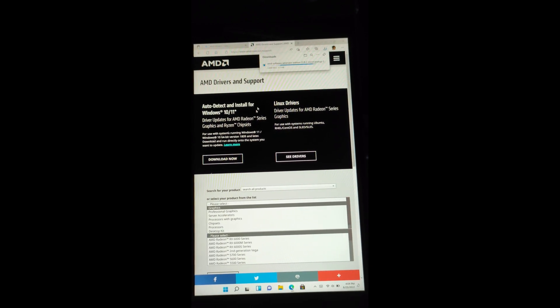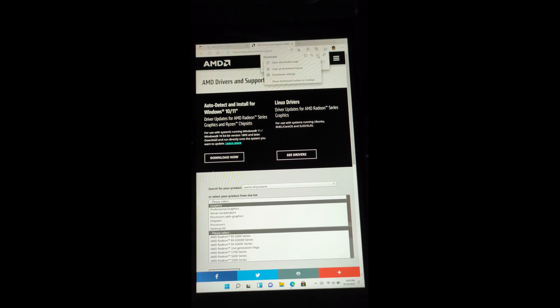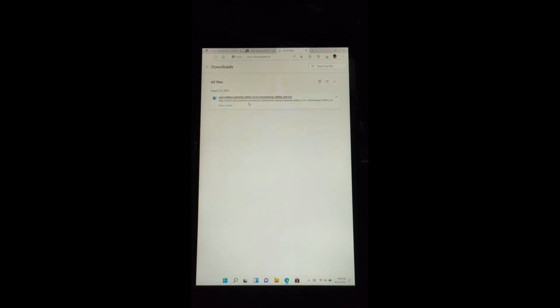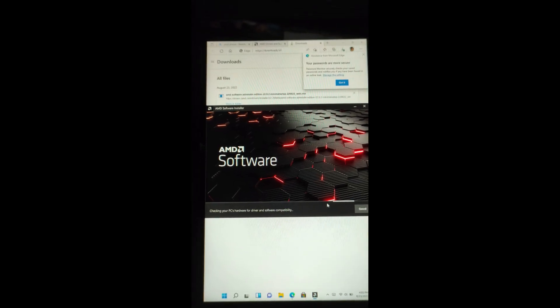Click on 'Download now' for Windows 10 and 11 — don't download the Linux drivers, just the Windows 10 and 11 ones. It's downloading now. This is in portrait mode for a reason, and I won't switch it to regular landscape until we're done installing the AMD drivers. Once it's done, go ahead and open the .exe — this is the official .exe. Click Yes, then Install, and just let AMD install the drivers.